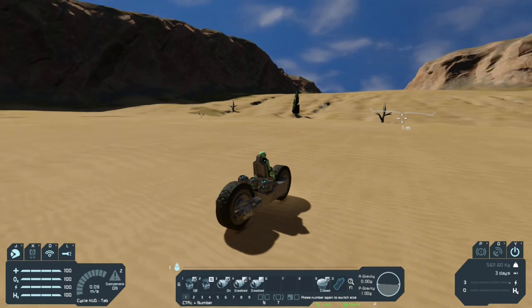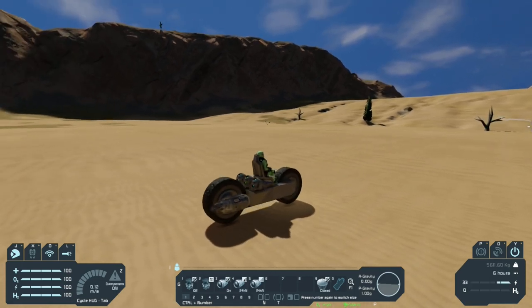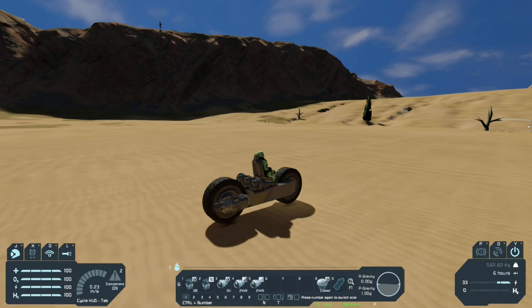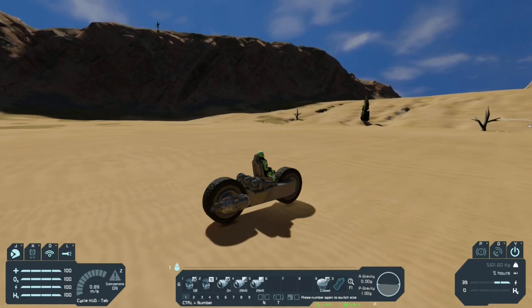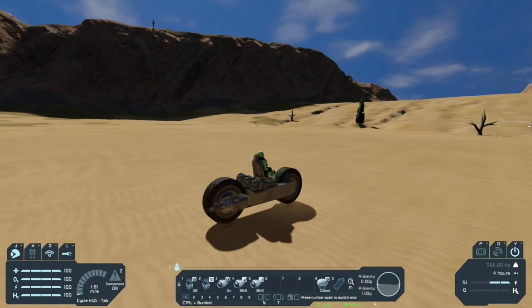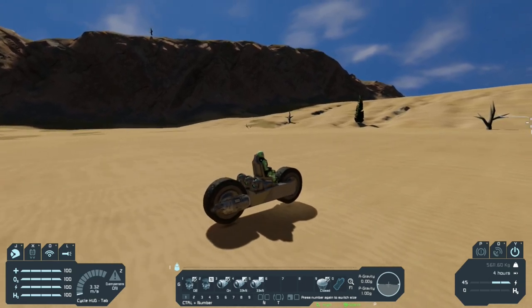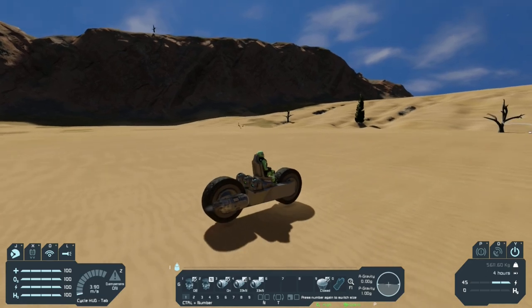Before we move, we're gonna increase the Thruster Override until we make the bike slowly start to move. Let's start to increase... okay, the bike is starting to move slowly, but I want it a bit faster, so let's do another two increments. That's a little too much right here.